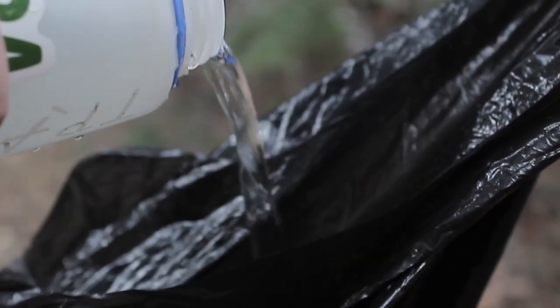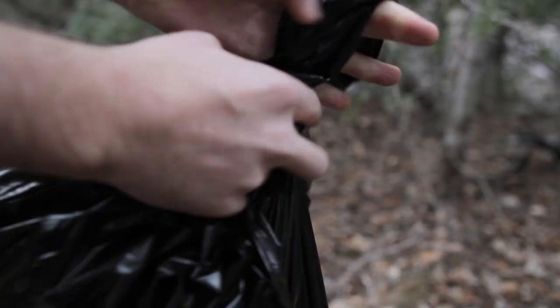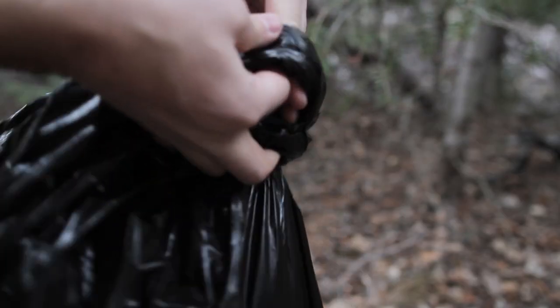Next, fill the garbage bag with a couple gallons of water. Keep in mind that water is heavy, so take care not to overdo it. After you've filled the bag, tie several overhand knots to seal the bag off.